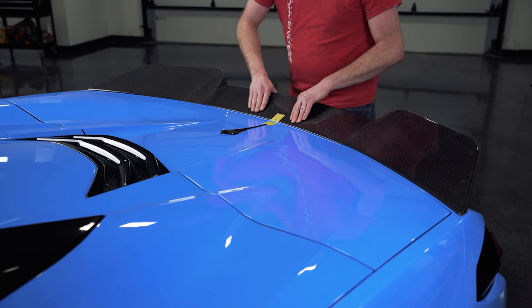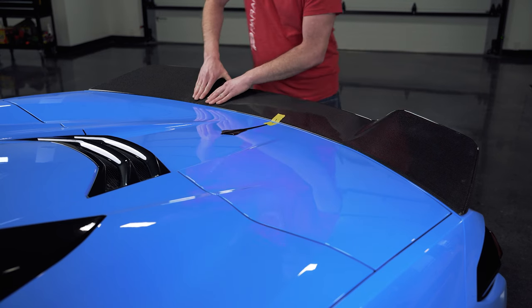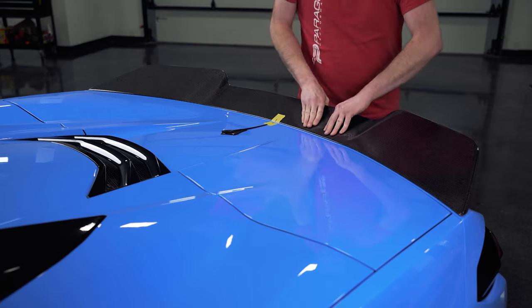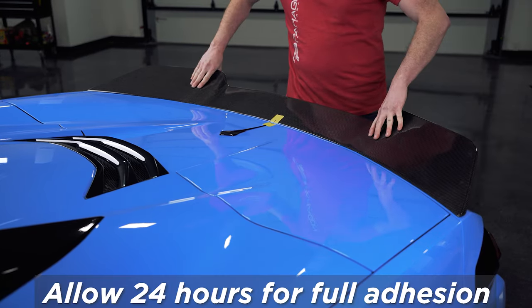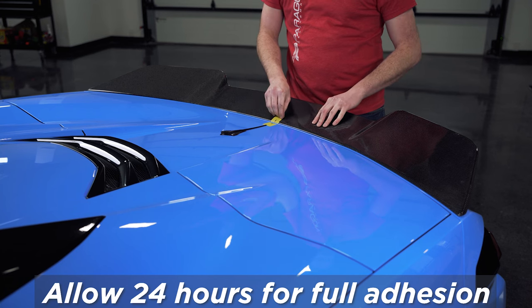Making sure that your centered mark lines up, you're just going to go around and press firmly down on it. Make sure the tape sticks good. Now that we have that stuck on, just remove your tape and you're good to go.